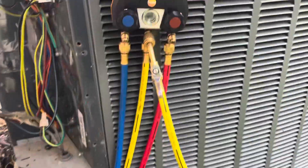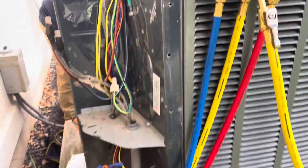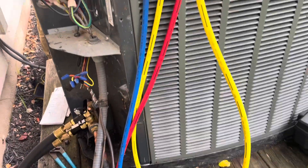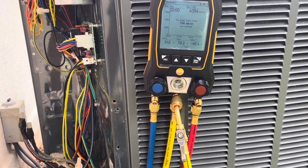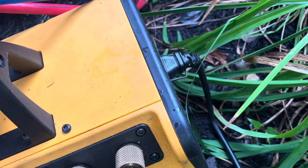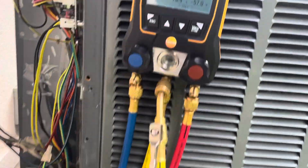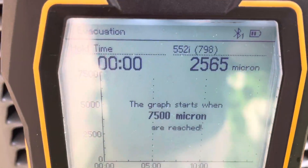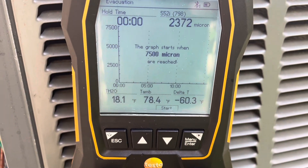We've got our vacuum going now, just turned it on. We'll let her eat for a while. Running gas ballast open until we get down pretty low, then we'll shut the gas ballast to conserve our oil. Once it gets down to around 1,500 to 1,000 microns or so, we'll shut that gas ballast.